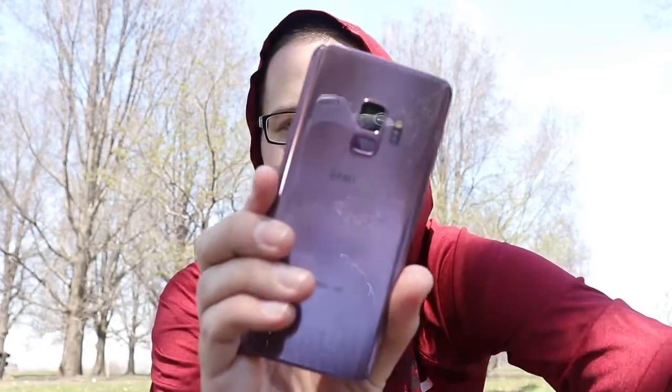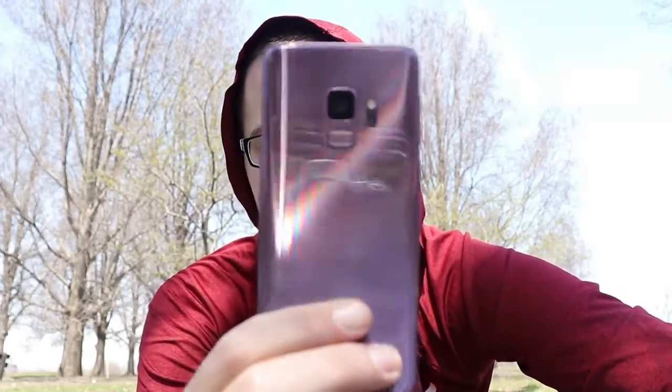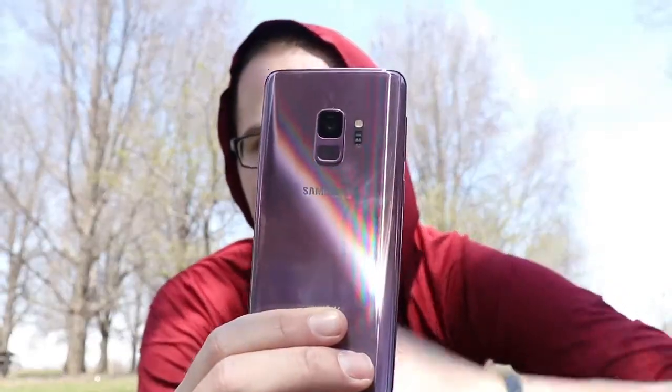Nick here helping you to master your technology. I've had the Samsung Galaxy S9 now for about one month and I want to share my experience using the smaller Galaxy S9 and if it's still worth it. Samsung actually just released today a 128 gigabyte model of this phone as well as a 256 gigabyte model, so now you can get even more storage than the 64 gigabyte edition I picked up on day one.